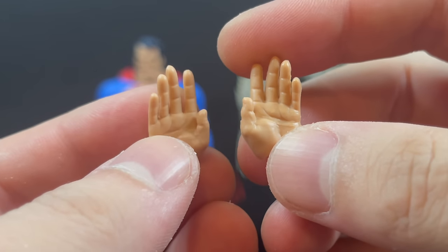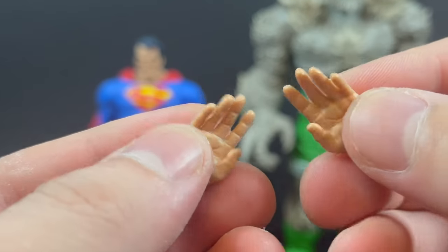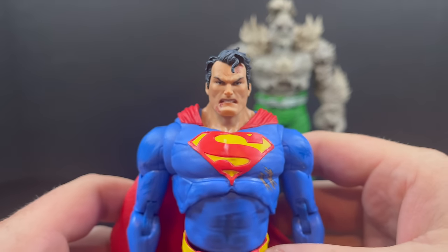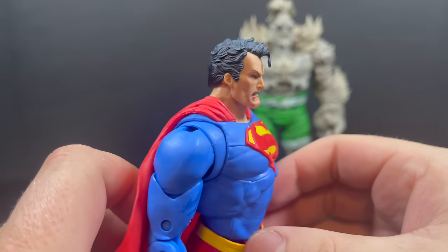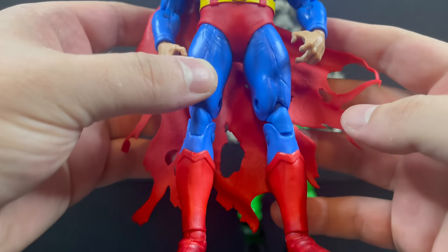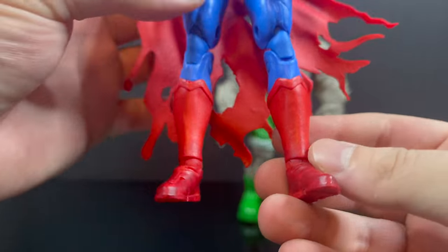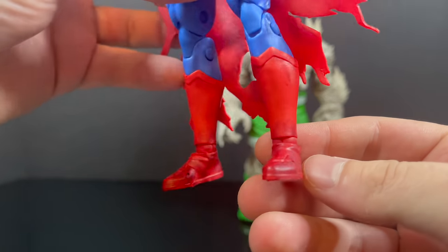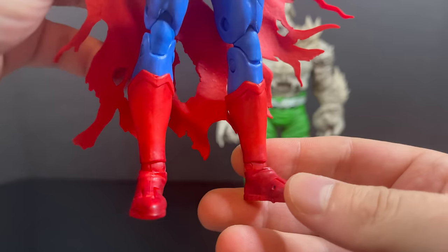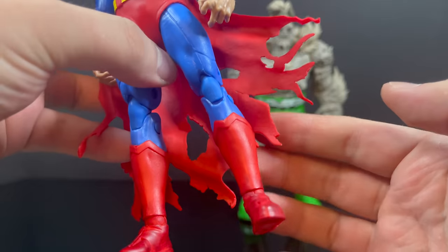First and foremost, not a whole lot in the box. You do get a pair of hands — they are outstretched flying hands, flesh tone, no paint, with a nice design — but there are no fists in the box to pummel Doomsday. The Superman body type we've seen a dozen times and it's just not a good Superman body. There are lines all over it; it just doesn't fit the representation of Superman in the Death of Superman. They've painted the boots to look dirty, like he's been in rubble, but honestly it looks like blood on his shoes — like bloody feet — because there's none of that anywhere else on the figure.